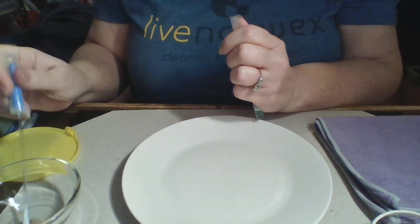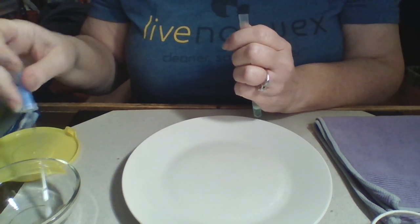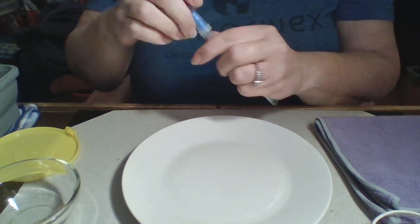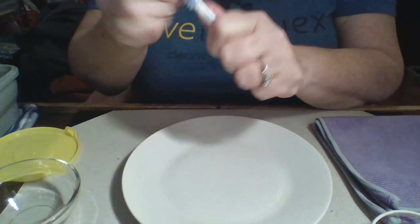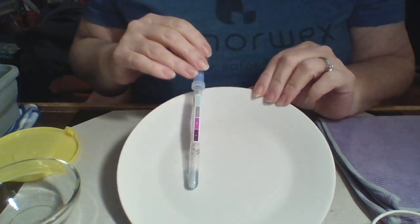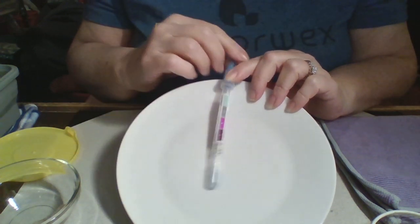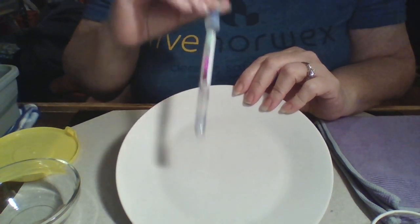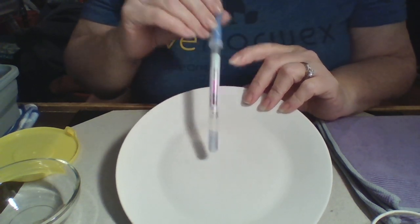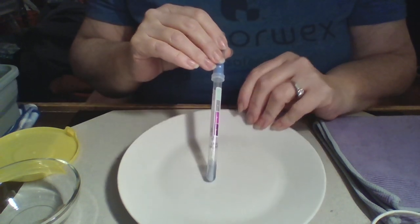Now I'm going to show you what it would look like if it came in contact with protein. Just like we did on the plate, we'll put it right in there — I'm getting more on the bottom of the bowl than on the chicken, but that's okay. I give it a little shake and I can see it starting to turn. You can see it starts to turn gray, and then because it was right on the chicken, eventually it's gonna turn pretty purple. That is what happens when it touches the chicken.